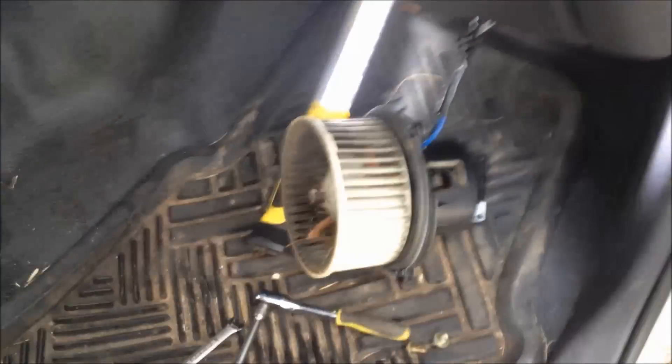I'm underneath the passenger side dash, and I believe right underneath the glove box that is the fan motor right there. It looks like maybe three screws holding it up, so I'm going to take that down and see what we've got in there.